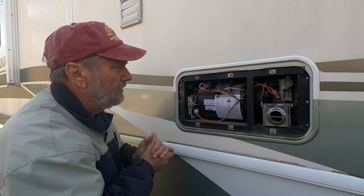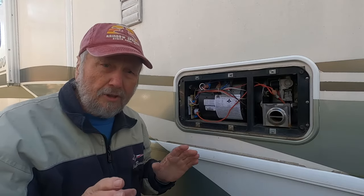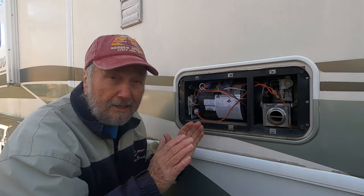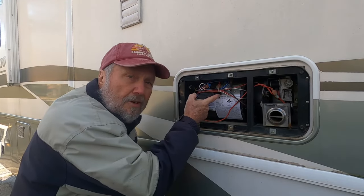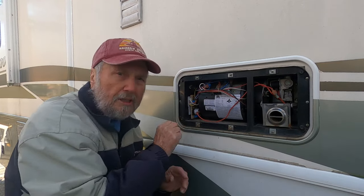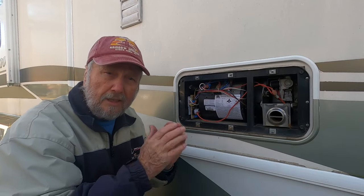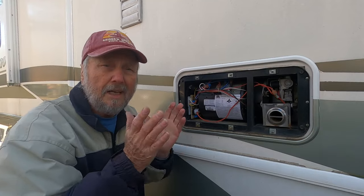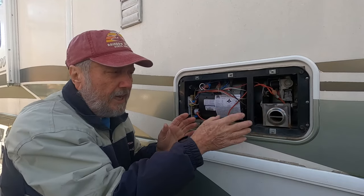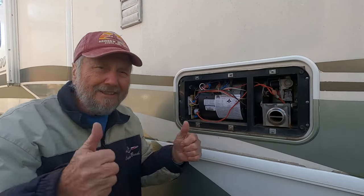I'm going to go back inside and make sure I left the furnace on at around 80 degrees. Everything is ready — all I do is take my service switch from off to on. It blinked one time — that's what it's supposed to do when everything is working. One blink and she takes off. Now it's pre-purging to blow out any excess gas, and there's the igniter. Isn't that sweet?